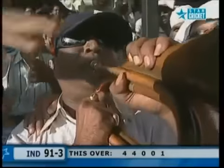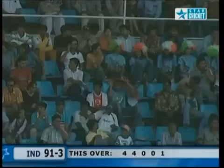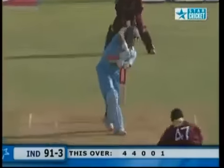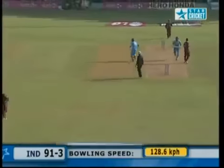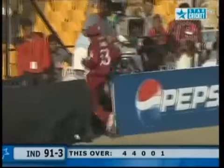A real festival atmosphere at this ground — capacity of 53,000, probably 50,000 here. And it was amazing — the roar every time there was a single from Tendulkar. And you could hear a pin drop. Once again — push, take that one. You can see the pace the ball's going — that's racing down to the boundary, right down behind the bowler's arm. 95 for three.